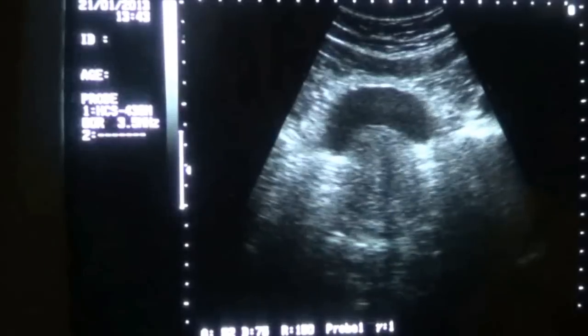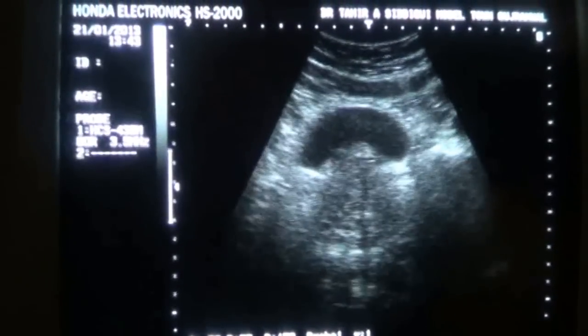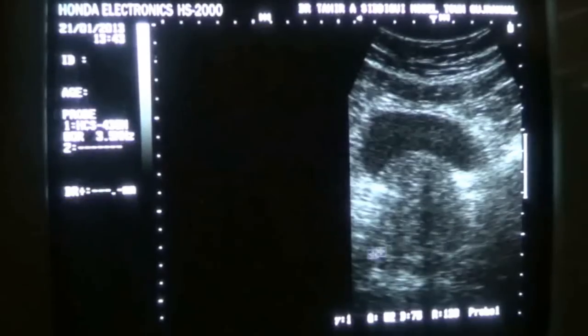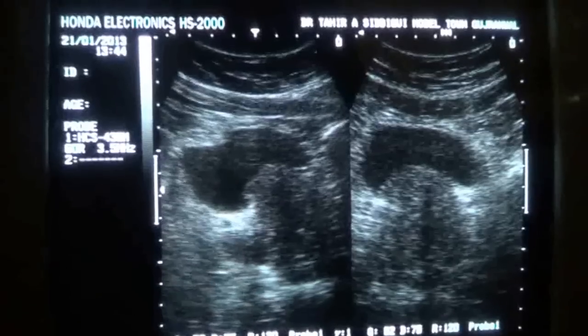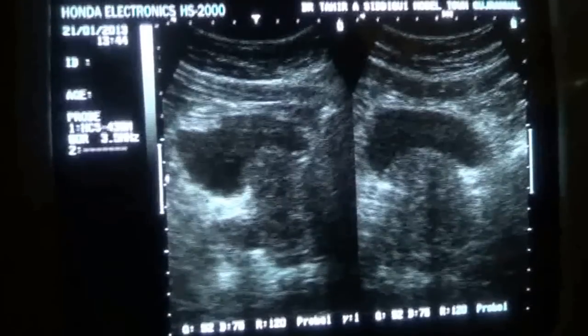I am just giving a slight angling of the probe towards the patient's feet and I get the transverse view of the prostate. This is the transverse of the prostate with intact periprostatic fat and no calcifications seen. This is the prostatic urethra and this is the substance of the prostate in transverse section. Now I will give a 90-degree angle to the probe and we will get the longitudinal view of the prostate.